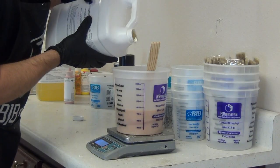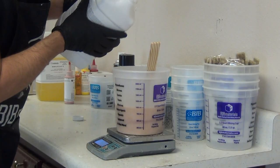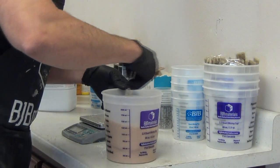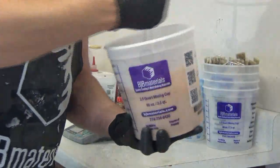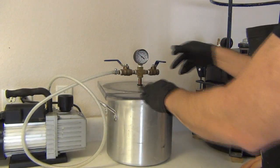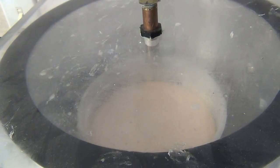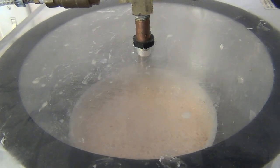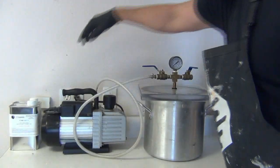As soon as we add Part A, the clock starts ticking — we have that nine-to-ten minute working time at room temperature. You want to make sure you get that thoroughly mixed, scraping the sides and the bottom of the mixing container. Because I'm pouring into a hand mold and want to get as nice a cast as possible, I'm going to vacuum degas this material. What you're looking for with the vacuum is the material to rise and then collapse. Once it collapses, you don't need to wait for it to stop undulating — the main thing is it rises and collapses, then you're ready to remove it and pour it into your mold.